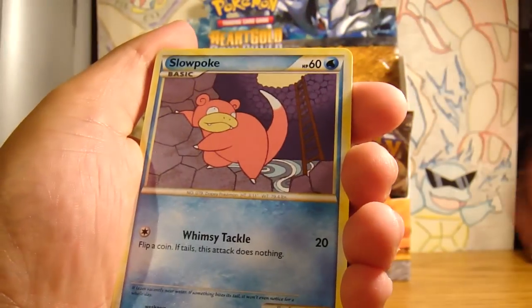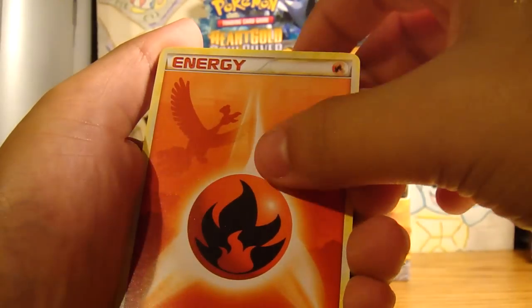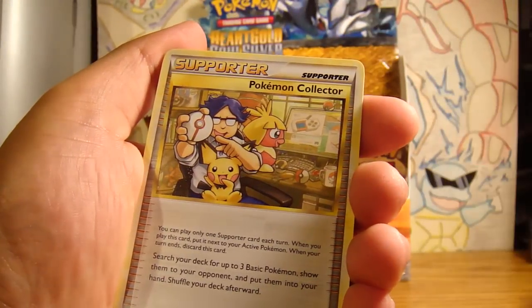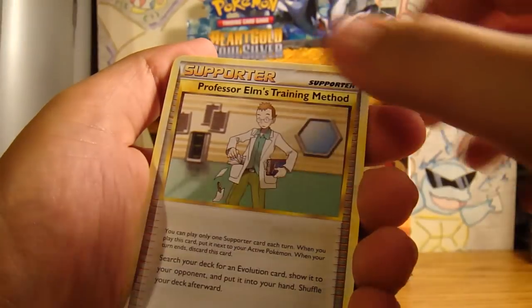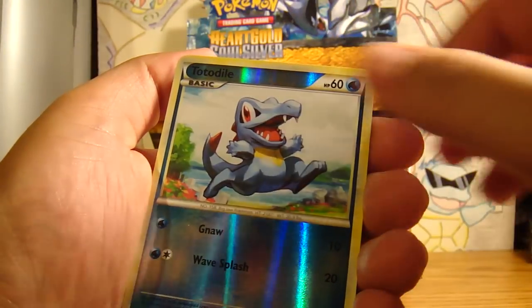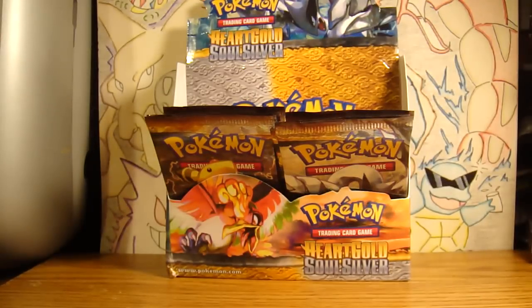Jynx, Slowpoke - did you see something? Chicorita. No, the battery's dead. Oh! A Ho-oh, fire! A Pokemon Collector, Miltank, professional training method, Totodile, and a Butterfree. So yeah guys, god, sorry about this - the battery seems to be dying.